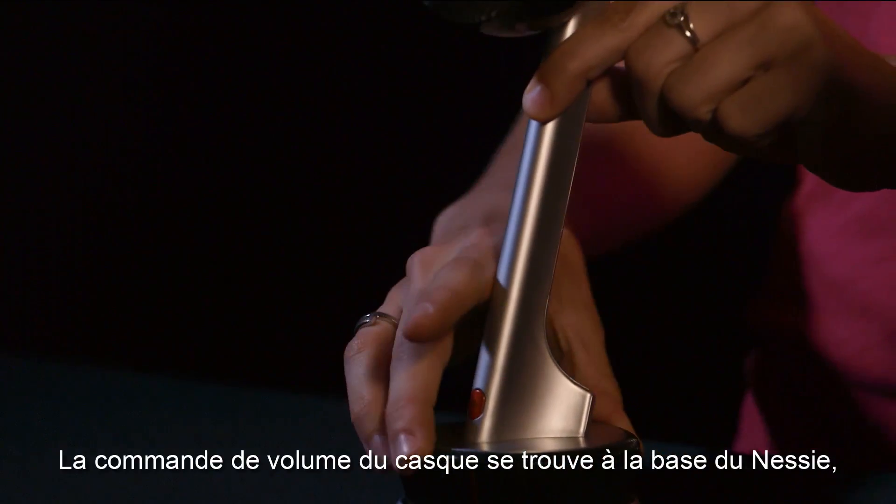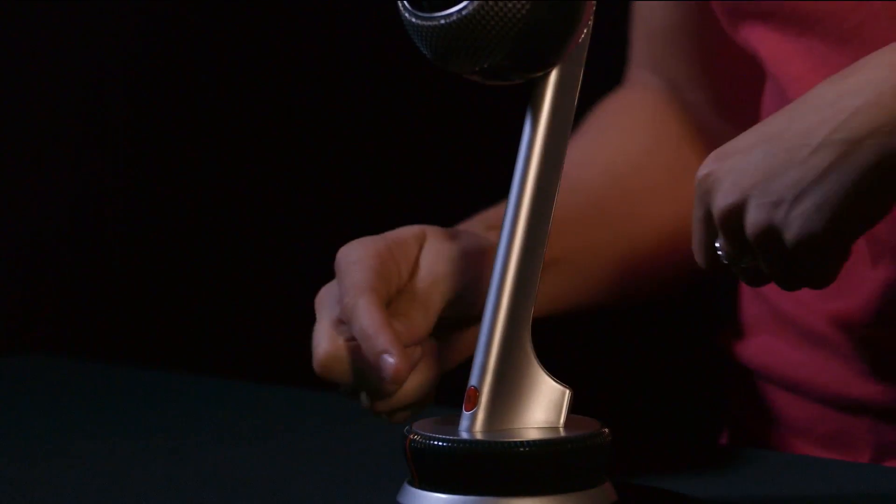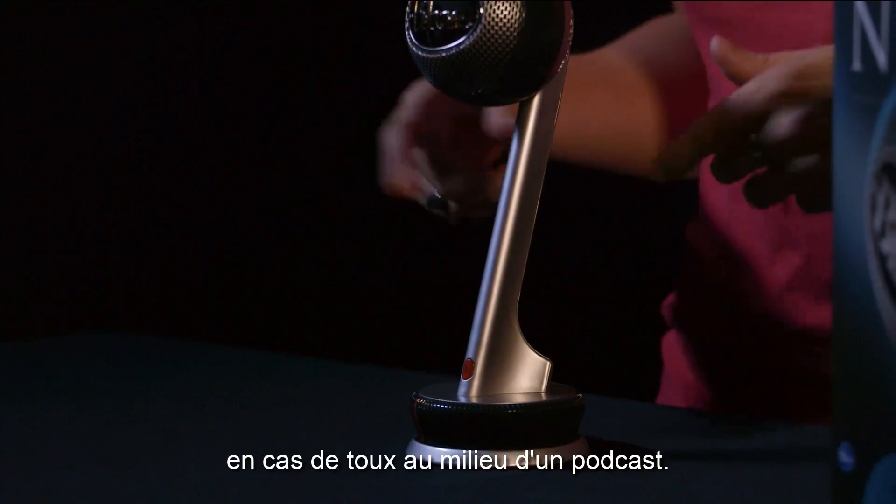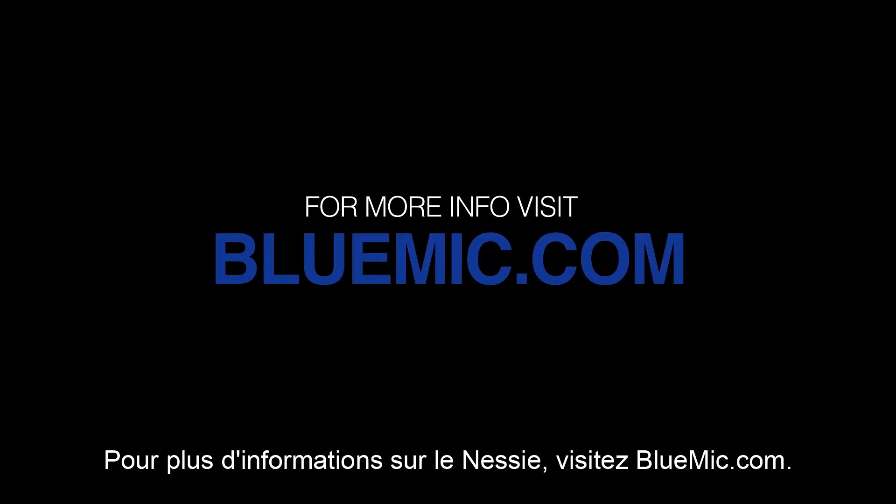Nessie's headphone volume control is located on the base, as well as an instant touch mute button in case of a cough in the middle of a podcast. For more information on Nessie, visit bluemike.com.